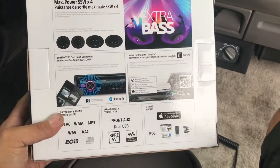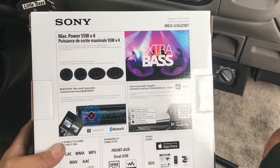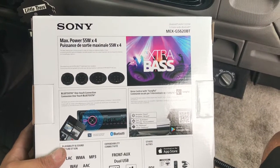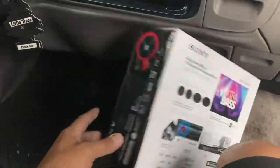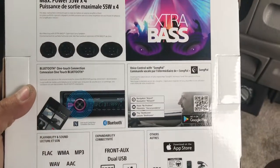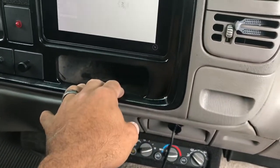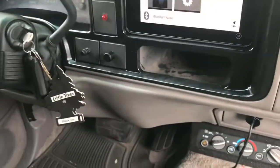The key to this is that the Sony radio has SongPal. If you have SongPal you can download it onto your iPad and then you're able to control the radio from the actual iPad. Check it out — that's the app right there. Hit that and after it's all paired up you're good to go.